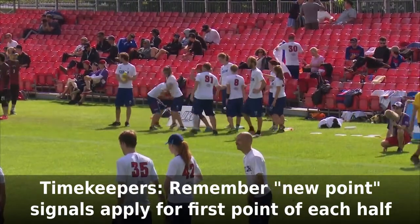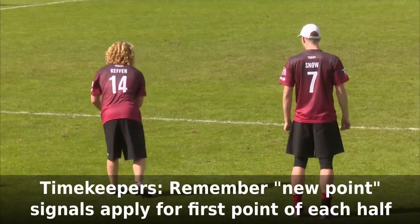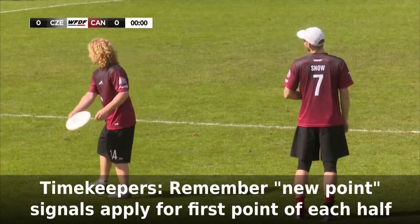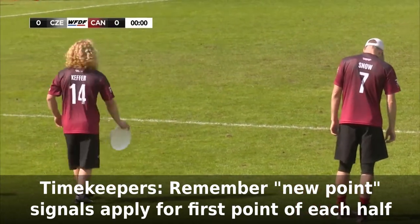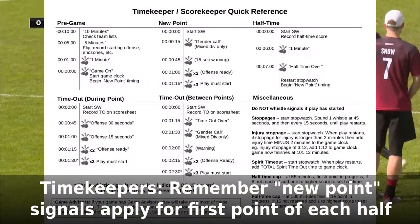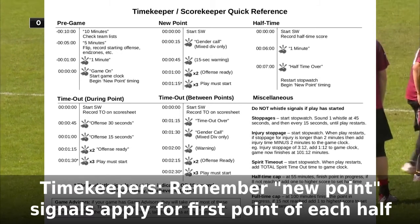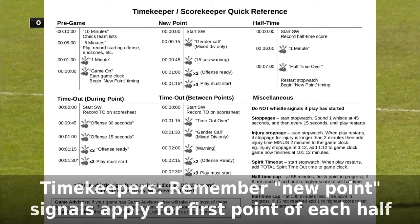There is a sequence of whistles that the timekeeper will signal after a point is scored. These signals also apply at the beginning of each half — this is why you started the stopwatch at the game start. They are all shown on the reference card in your folder. You'll blow whistle signals at 15 seconds in a mixed division and at 45, 60 and 75 seconds for all divisions.